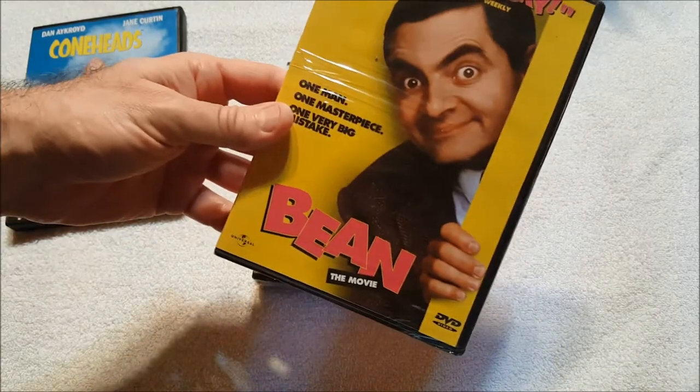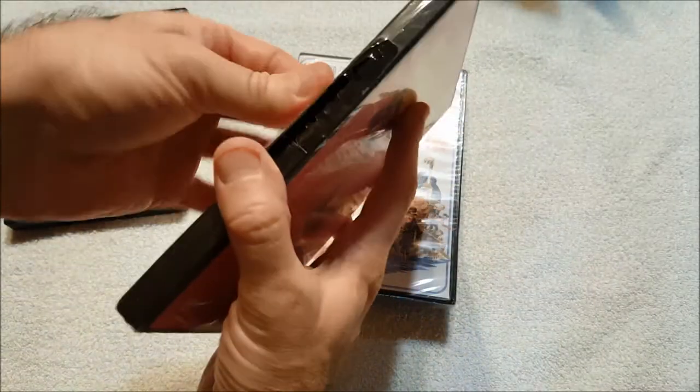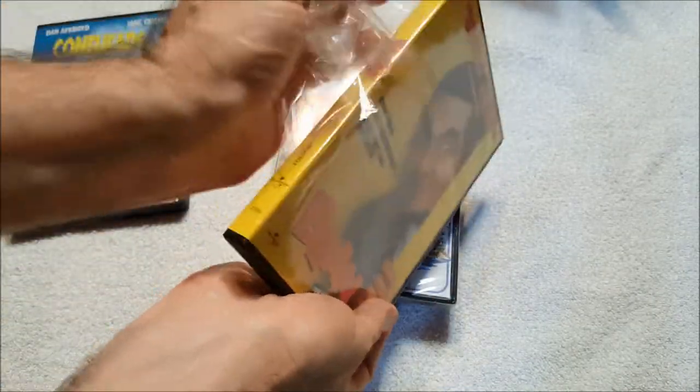It's an excellent film. Also got Bean — this is the Mr. Bean movie, so I have Mr. Bean on DVD now. I got it some time ago, I don't know if I did an unboxing video for it. This was relatively inexpensive and helped me make my way to $35. It looks like the shrink wrap is sticking to the DVD case, which is annoying, but whatever.